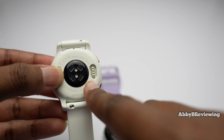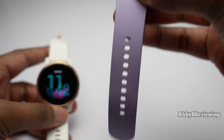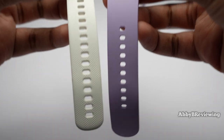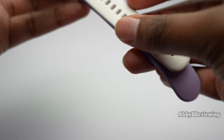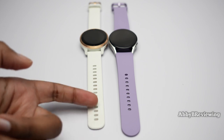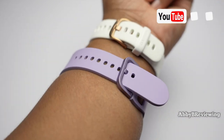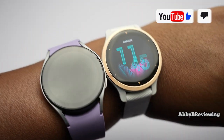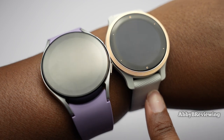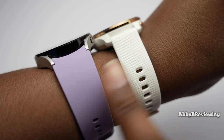The Samsung has magnetic charging while the Garmin has a charging plug that sticks in. The Samsung has a 20 millimeter watch band and the Garmin has an 18 millimeter band. Holding them side by side you can see a clear size difference, and overlapping them makes it even more noticeable. The Garmin also fits more wrist sizes because it has more holes in the band.